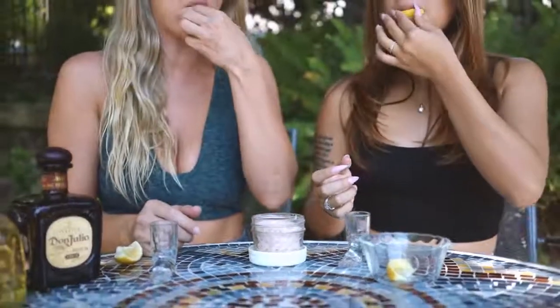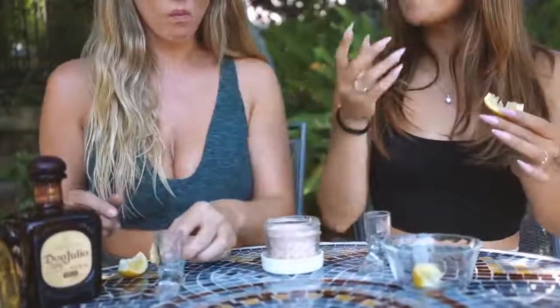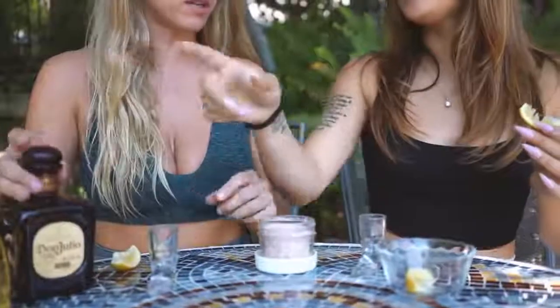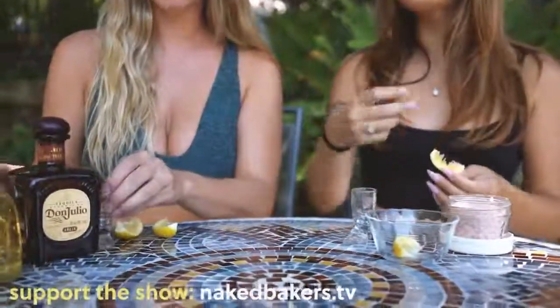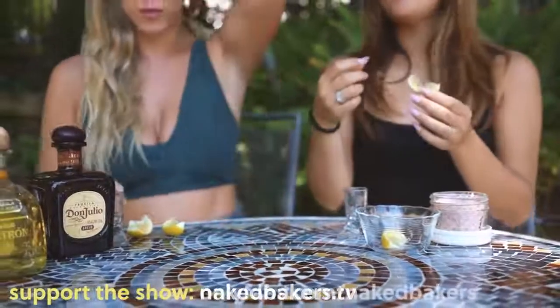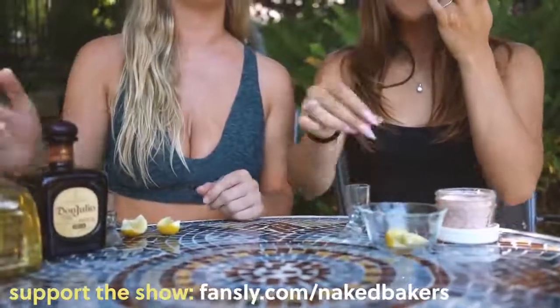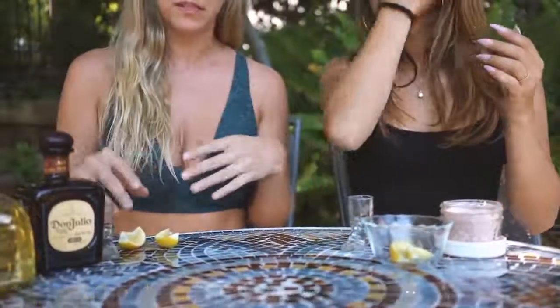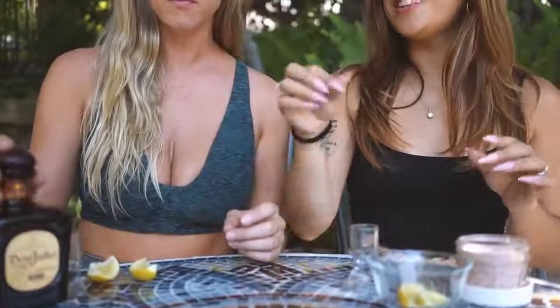Oh, that one is strong! I feel like it was the opposite — you like the Don Julio? I feel like this one was stronger than the Patrón. That's so interesting. I was ready for the bad taste and I was like, oh wait, that was not that strong. So I definitely liked the Patrón better. With just the salt I didn't really need the lemon afterwards.